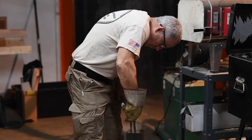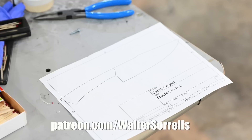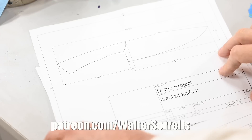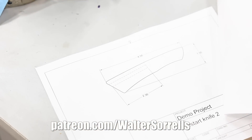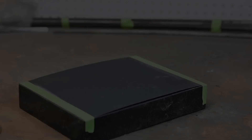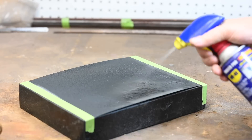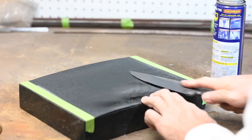By the way, as is almost always the case with my projects, plans for this build will be available to all my supporters on Patreon. Help support the channel at patreon.com/waltersorrels — link in the cards and description. After tempering at 400 Fahrenheit, it's time to get the knife looking a little prettier. Some of this is handwork, some machine.